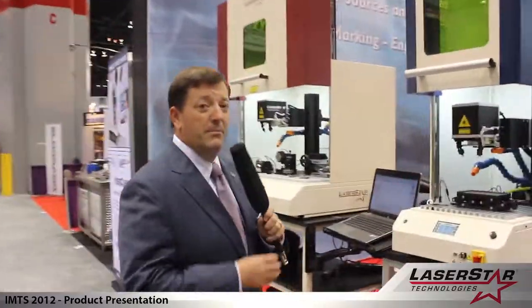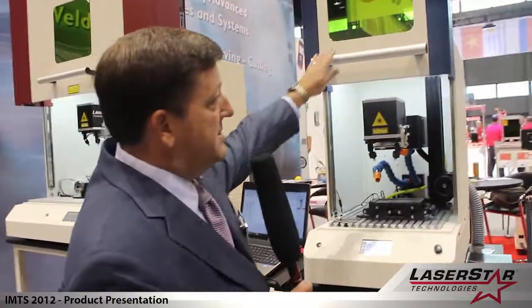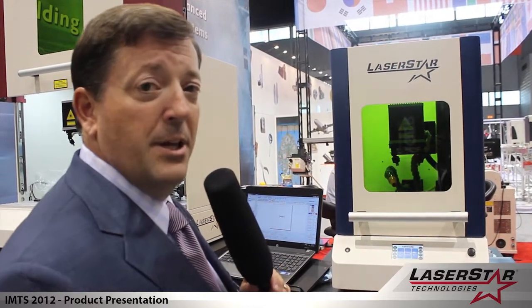Let's take a couple of minutes to talk about our laser marking systems. This particular machine is our 3800 series FiberStar marking platform. It's a state-of-the-art pulse fiber-based laser device that is designed for a variety of branding, marking, ablation, and traceable applications which clients would be using for a variety of metal-based applications.